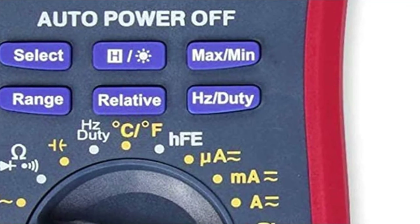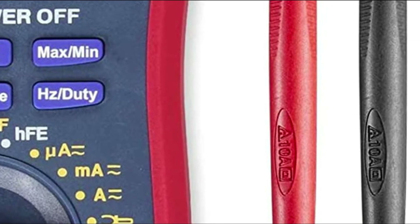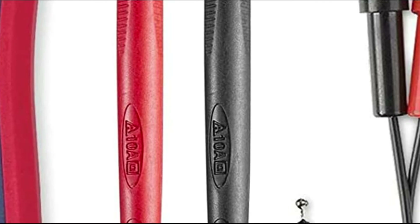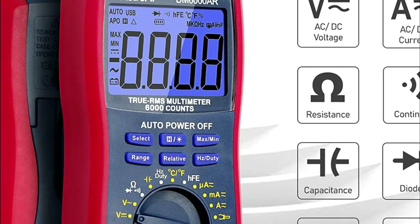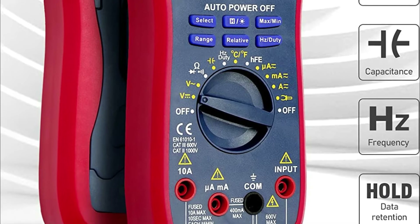It features a large digital display with backlit LCD to allow visibility in dark areas. The data hold function can be used to store data on the digital display. Touch the thermocouple's end to the object to be measured and wait for the temperature readings to settle before recording the result on the LCD display.